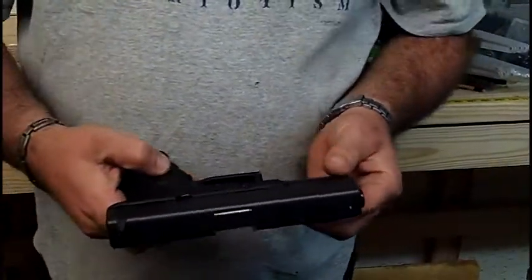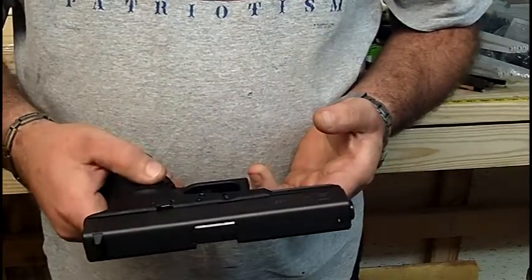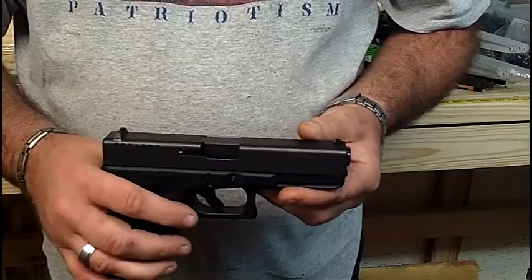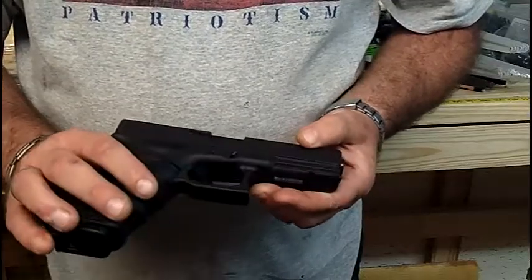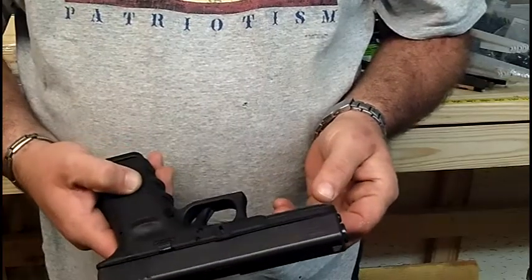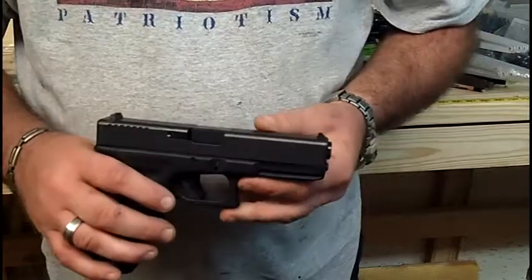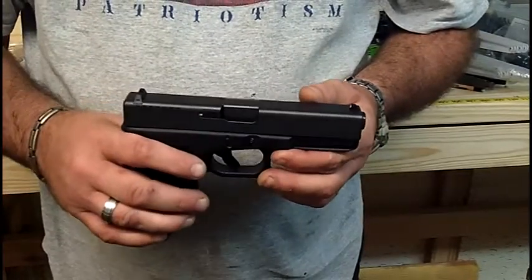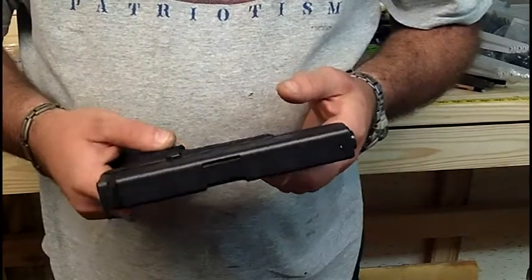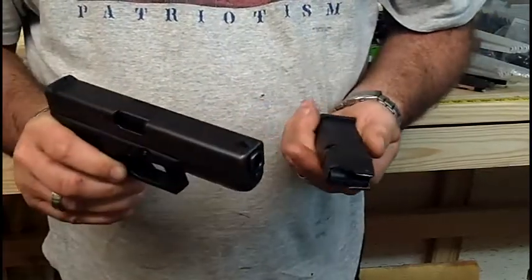This is the Glock 22, a .40 cal adopted by most police departments. I can't shoot this one because it belongs to a customer, but I'd like to talk about it. In the beginning I hated Glocks — couldn't stand them when they first came out. Couldn't stand the thought of a plastic gun, didn't think it was worth anything. But over the years they've more than proved themselves as being very well suited for what they're used for.